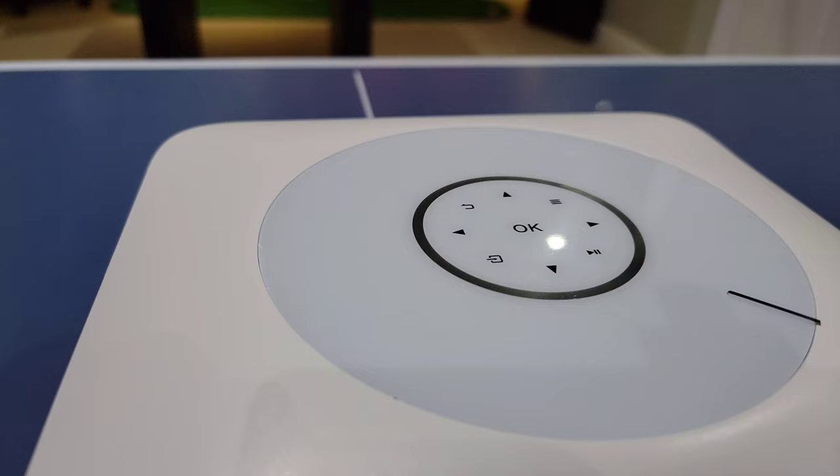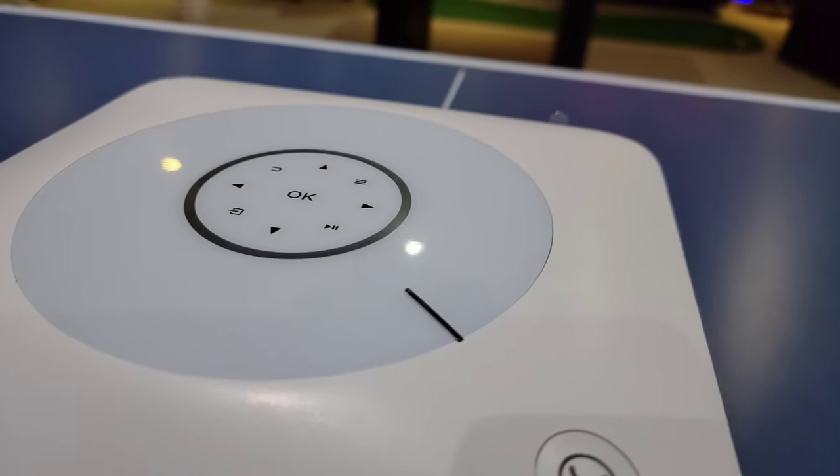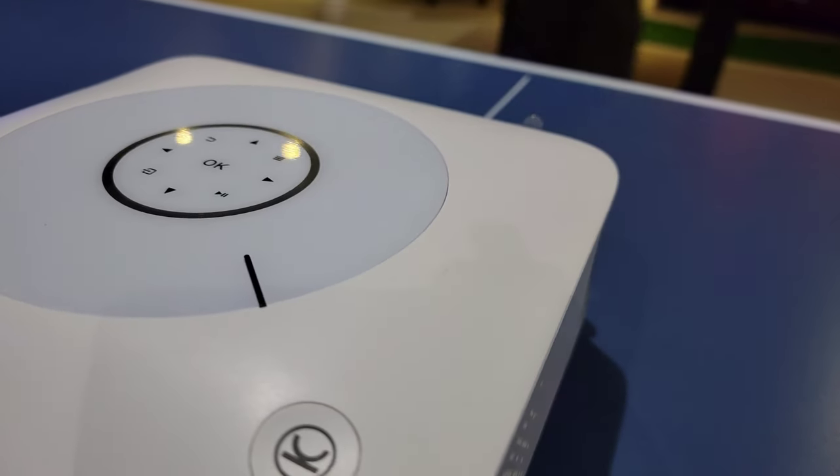On top of the projector, you have this disc-like structure. It basically mimics what you have on the remote control, which I'll show you shortly. All the controls are on top as well if you're nearby where the projector may be.